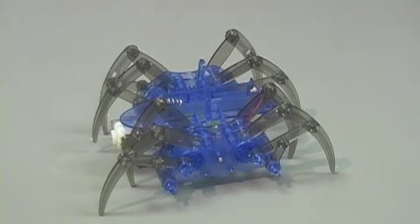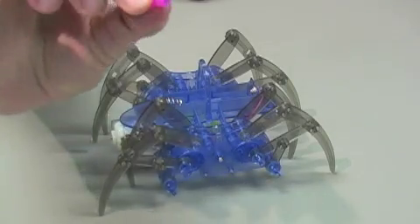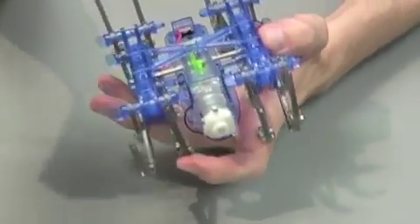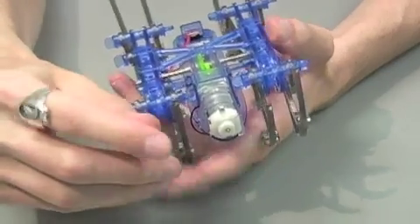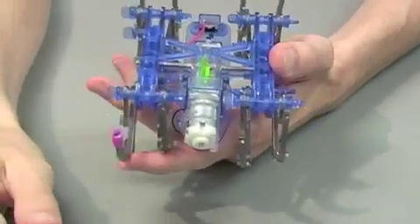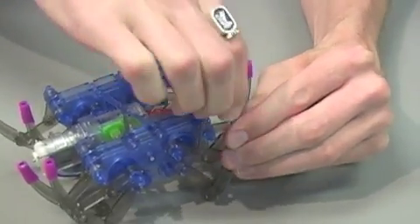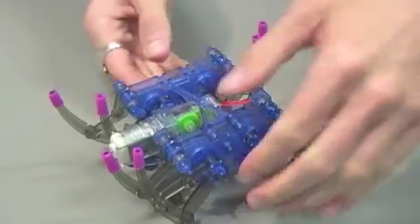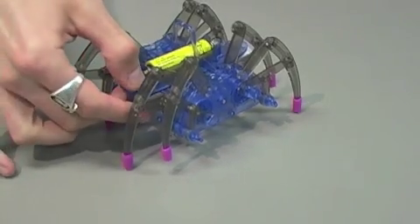Lastly, this part isn't completely necessary, but there is rubber tubing included with the kit. If you want, cut small pieces about one centimeter in length and attach those to the bottom of each leg — just slide them over. This helps the robot have a little more traction when it's moving across certain surfaces. You'll attach eight pieces total. Now all you need to do is install the battery and test out your robot.